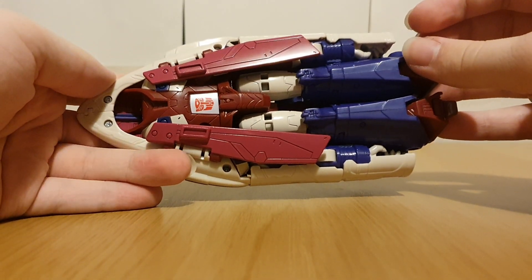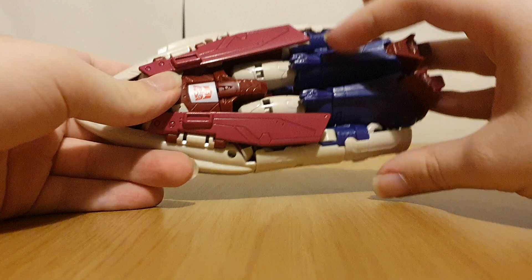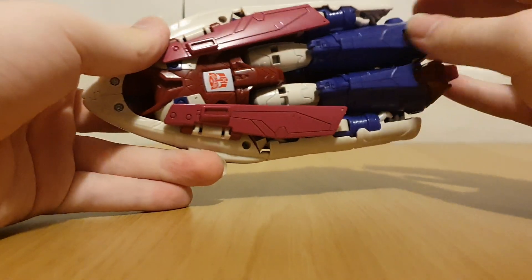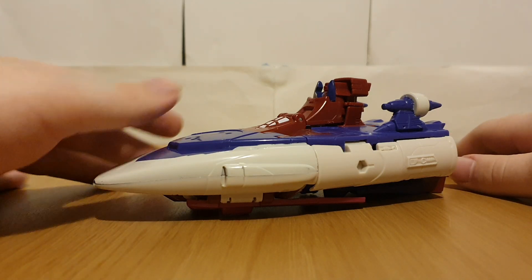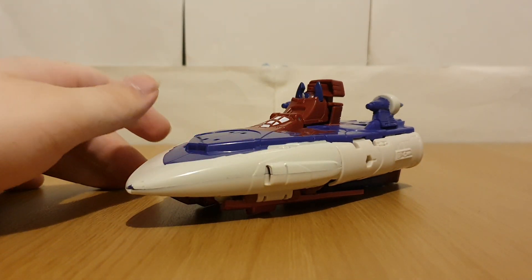This guy is kind of a shellformer, but that's normal with the Scourge mold. Even the G1 Scourge toy is a shellformer, so that's to be expected.